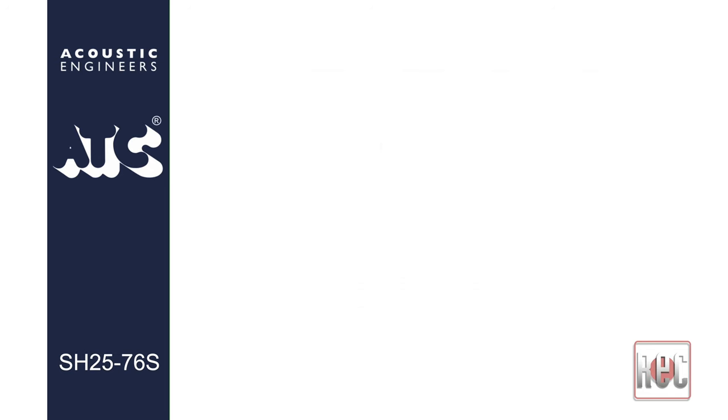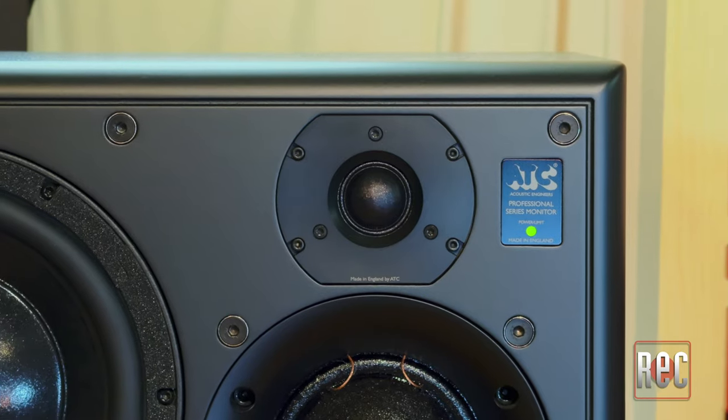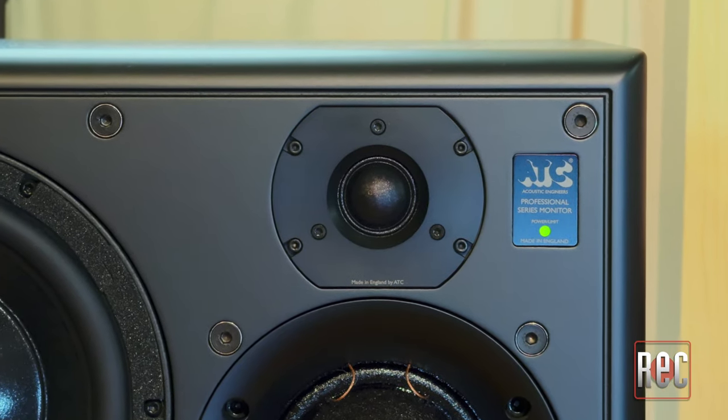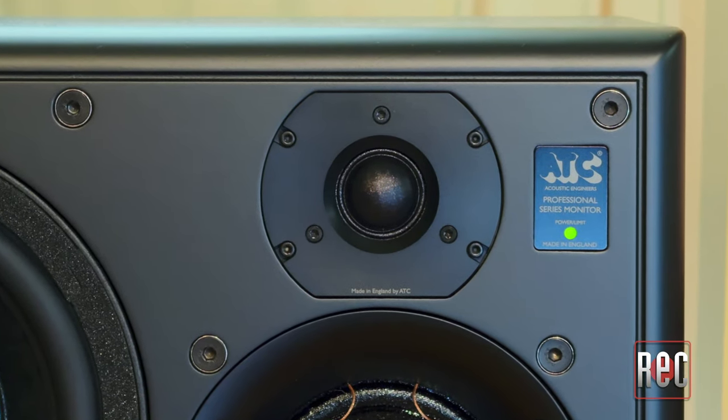The new in-house designed SH25-76S tweeter, developed in 2015, uses an upper and lower suspension to better control the motion of the voice coil and the dome. This allows for an even narrower gap between the magnet and the coil, which according to ATC results in higher magnetic flux, extending the high-frequency response and reducing third-order harmonic distortion. This makes the original model's already respected, fast, precise high-end response even better.